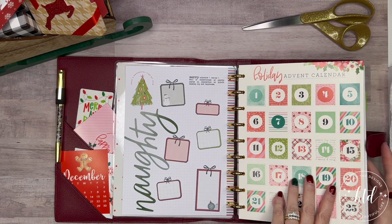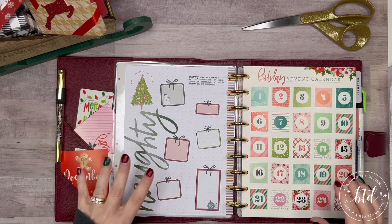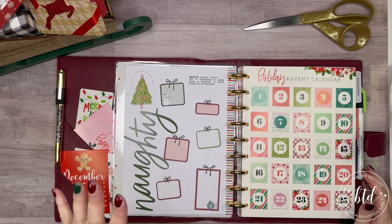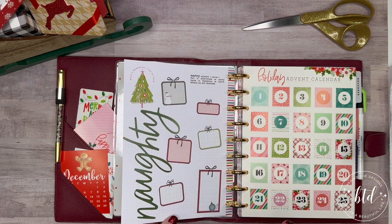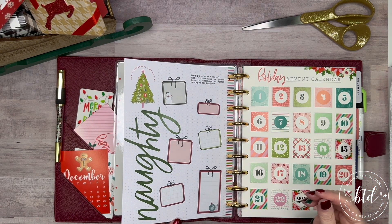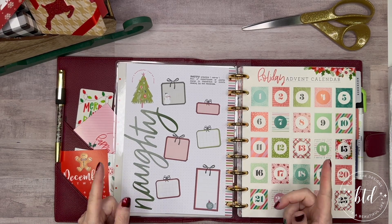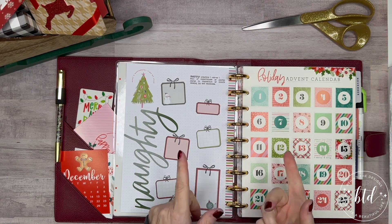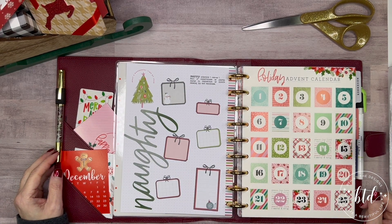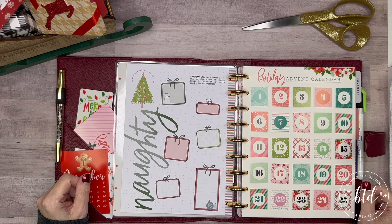So that is today's video for a specialty paper page. You could easily make this with Happy Planner paper, card stock, or something from one of the planner extension packs — this is usually a goals insert, so it's heavier card stock. I chose to use it for a naughty and nice list, using the stickers from my supply, and now I'm ready to go for Christmas — one more specialty page done. I hope I've inspired you to do something creative today and every day, as you create your beautiful life one planner at a time. Thank you for watching.